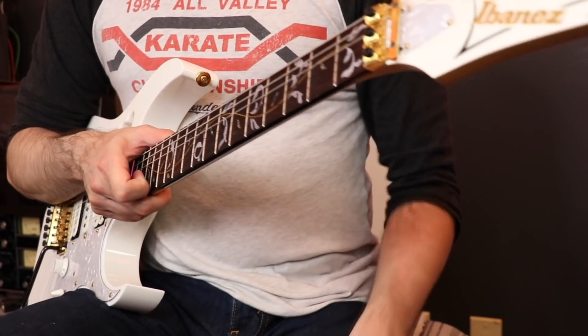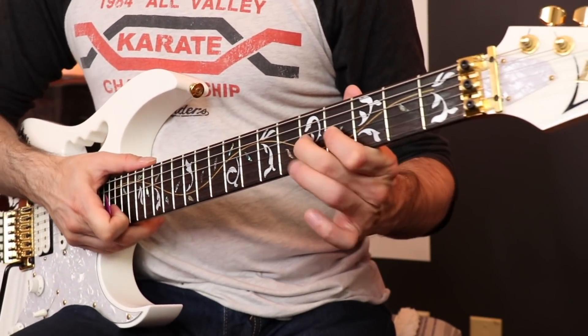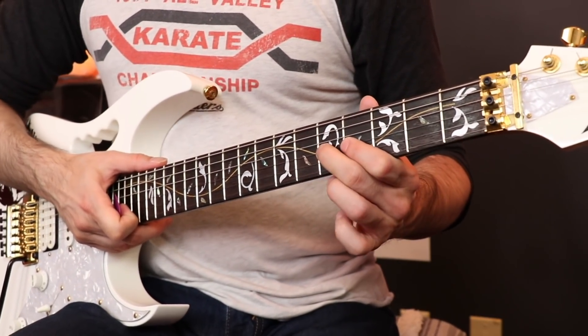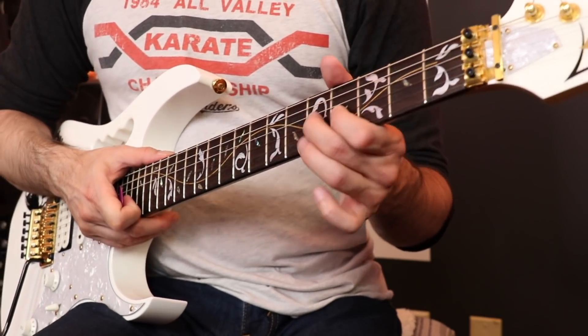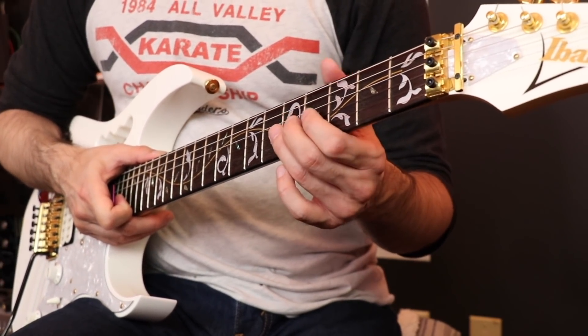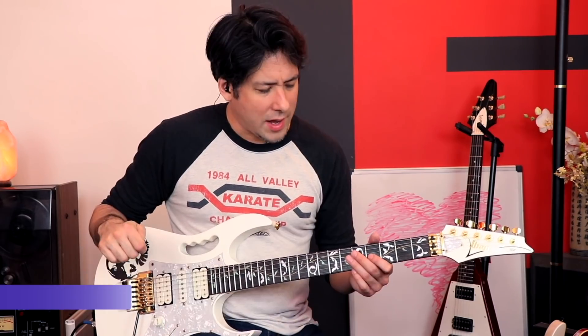I don't know where it came from, but I decided instead of just doing two-finger trills, I started adding a third finger to the mix. What resulted was kind of interesting — I was able to do the trills for a long period of time with way less stress, way less fatigue, and I got through it without my hand falling apart.